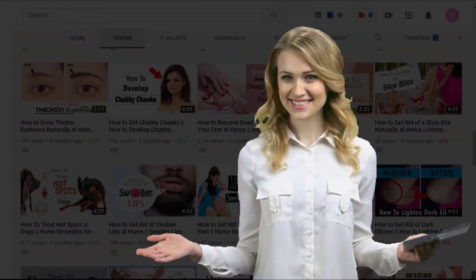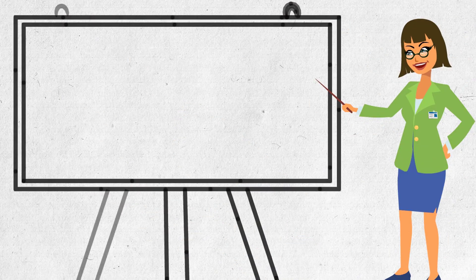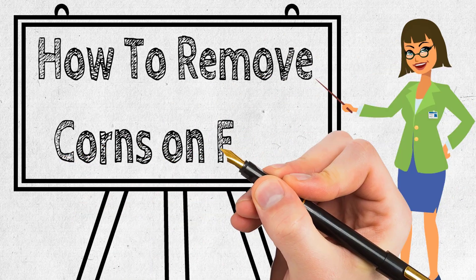Hi everyone, welcome to our channel. Today we will discuss how to remove corns on feet.